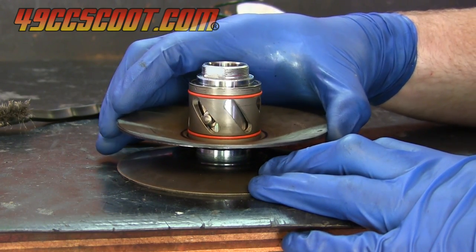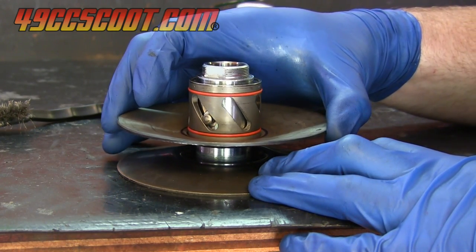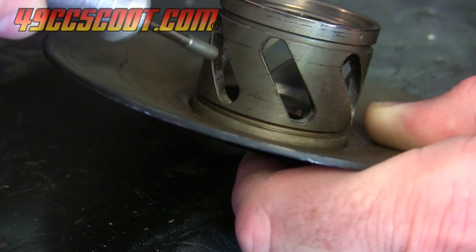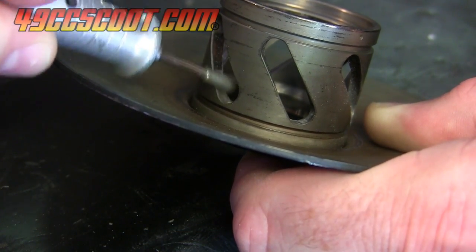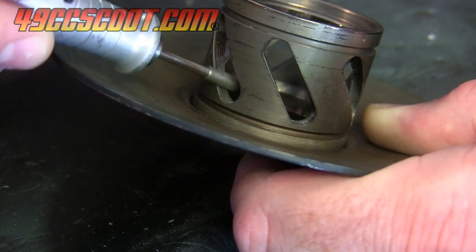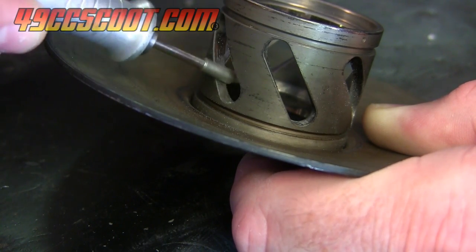I didn't want to put out a large sum of cash for a new rear pulley assembly or torque driver, so I tried to improve this one. I used a diamond burr and a rotary tool to lightly blend the area of the wear to make a smooth pass. I removed as little as possible so it wouldn't create a lot of slop.